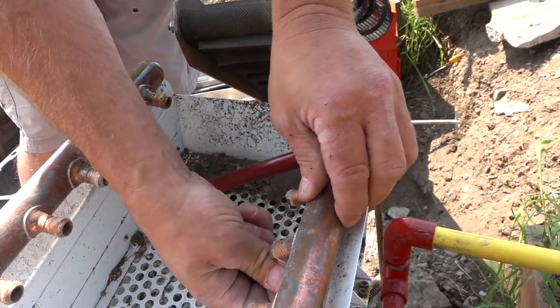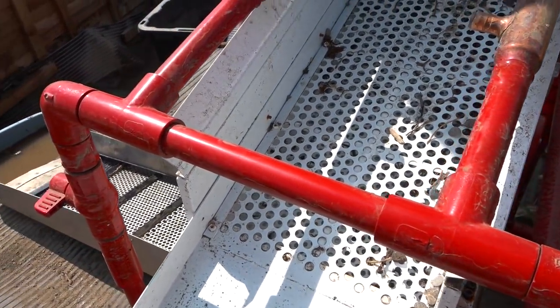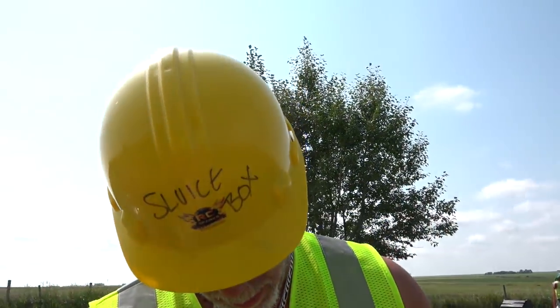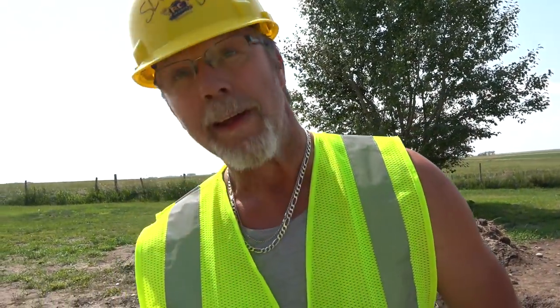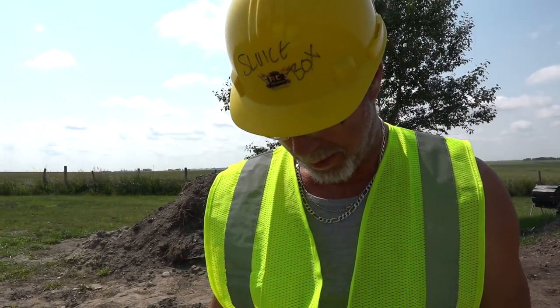Good luck, you might have to burn it right off. We're going to have to glue this up here so it's strong. The longer you're standing here talking to me, the less gold we're getting. So I need to get to work. We've got to fix it, we need to discuss. Just make it happen.